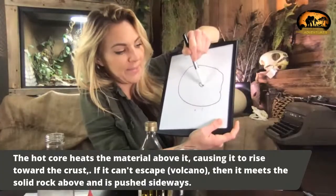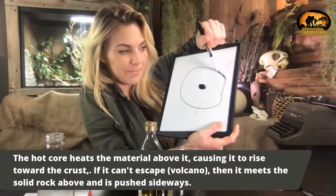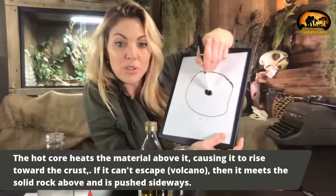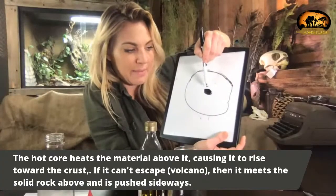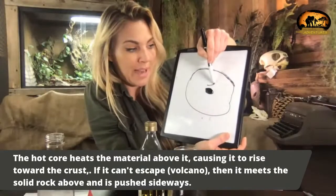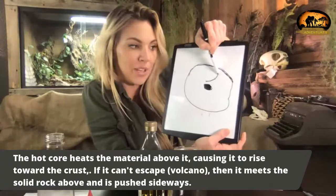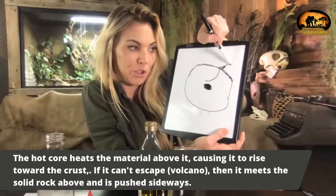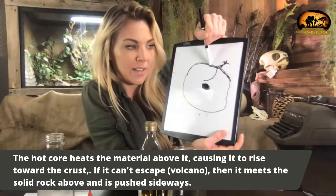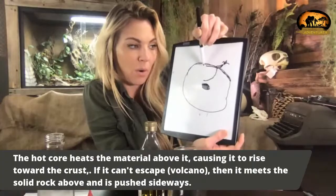On the inside is our core, and on the outside is the earth's crust. The core is so hot that it's constantly melting the magma. As it heats, it gets energy, which pushes the magma up closer to the surface. And that's how we start getting our volcanoes — when it reaches the surface and there's a volcano, it can come out. If it can't, it starts moving along the plates and it starts cooling.